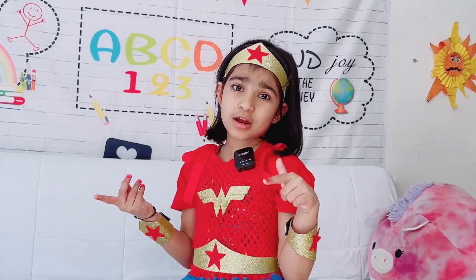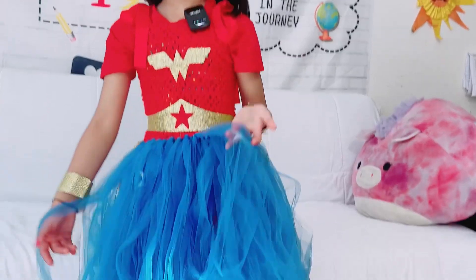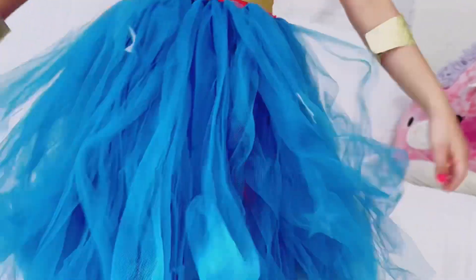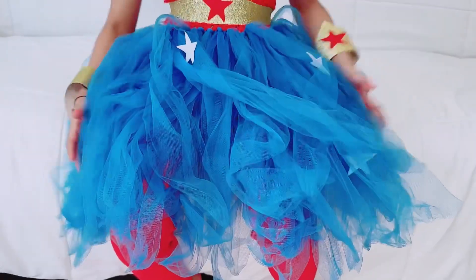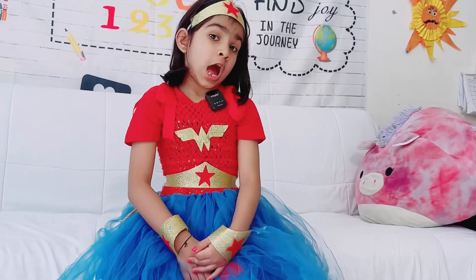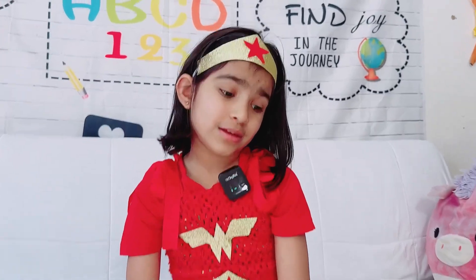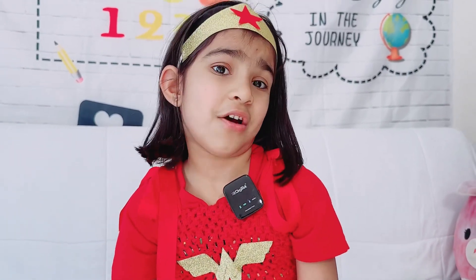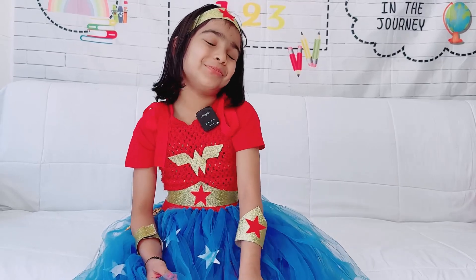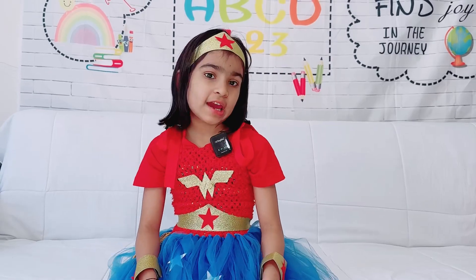I want to tell you guys one thing. So these are a little loose for me, and this thing keeps going up. It keeps tangling, so I don't know what I would rate it. I would rate it probably 5 out of 10. I hope you liked this dress review. See you in our next video. Bye!